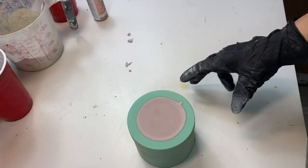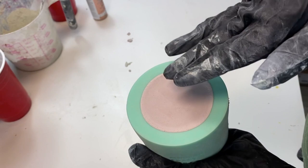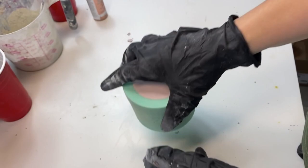Now we're going to wait for that to set and we'll be back. It's been about two hours and our mold is ready to come out. The way I know this is I always touch the top to make sure that it's cool. If it's a little bit warm or still wet, then don't take it out. But this one's cool, ready to go.